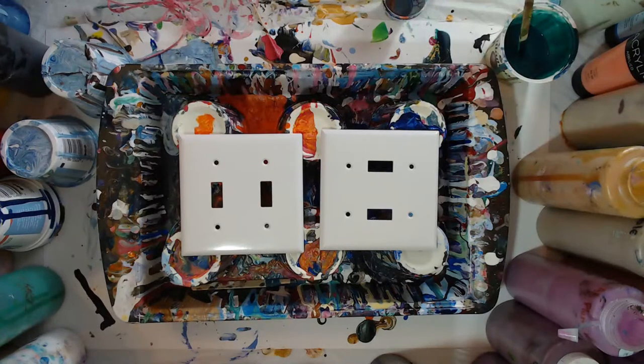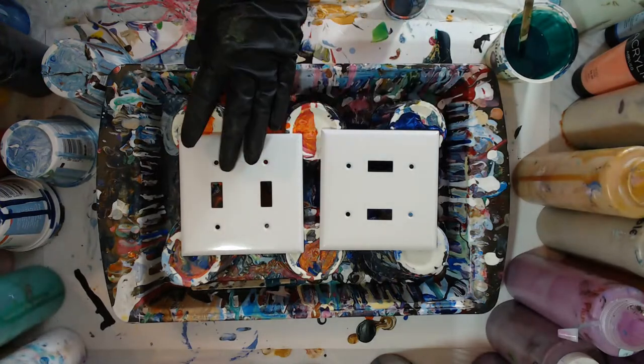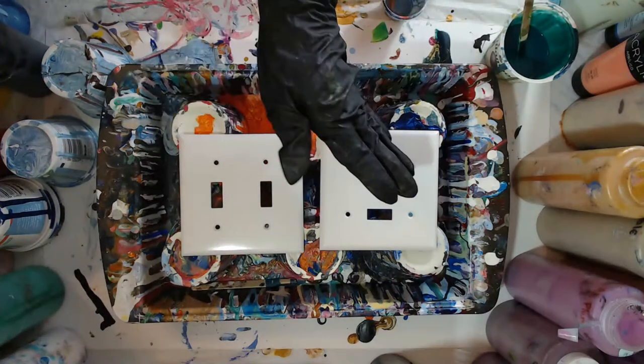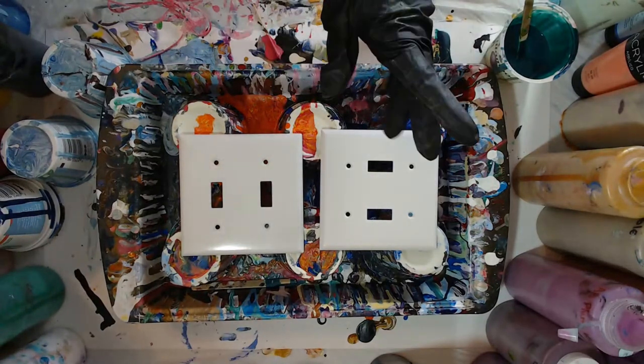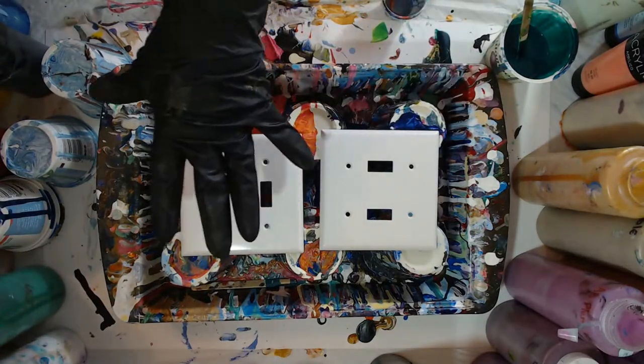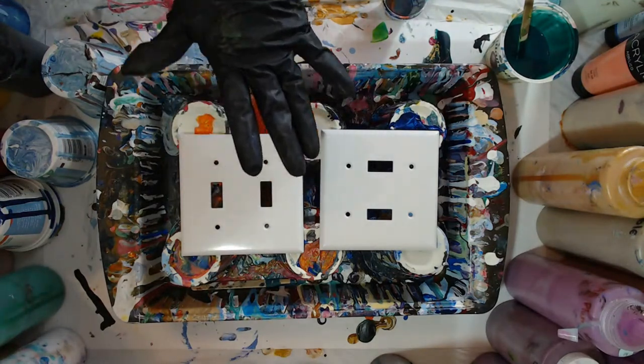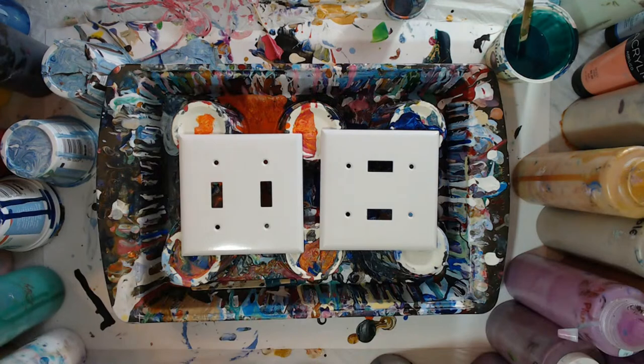I'm going to paint them up. All I've done to prepare the surface is I sanded it just very very lightly, and then I wiped it down with an alcohol wipe. That kind of gives the paint somewhere to really stick to the surface — it's called giving the surface a tooth.